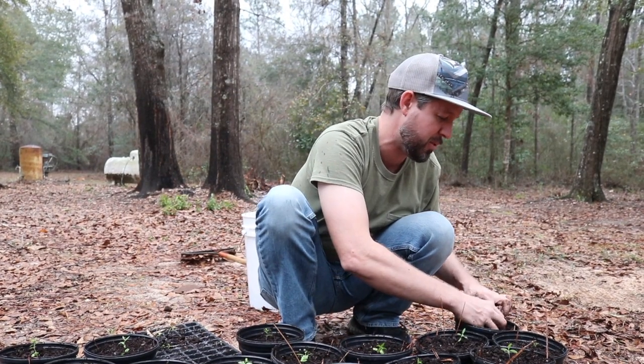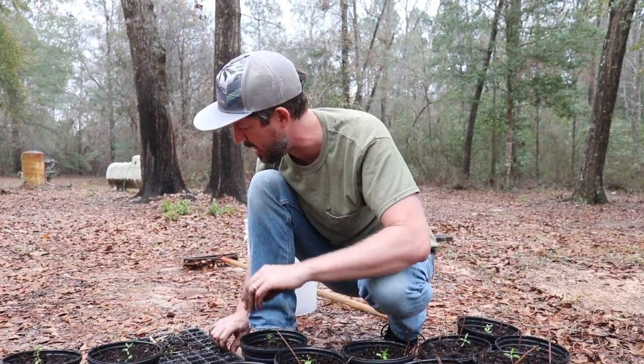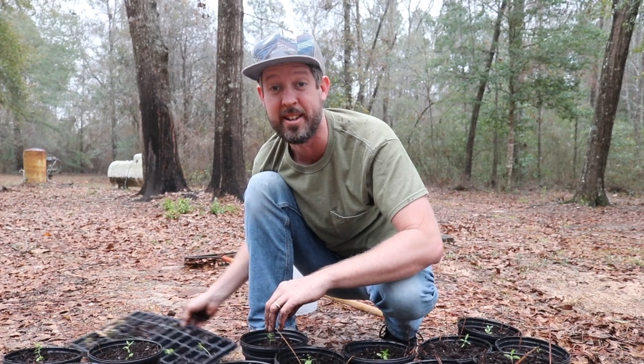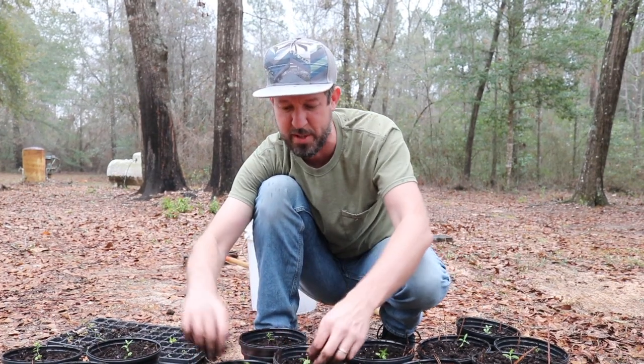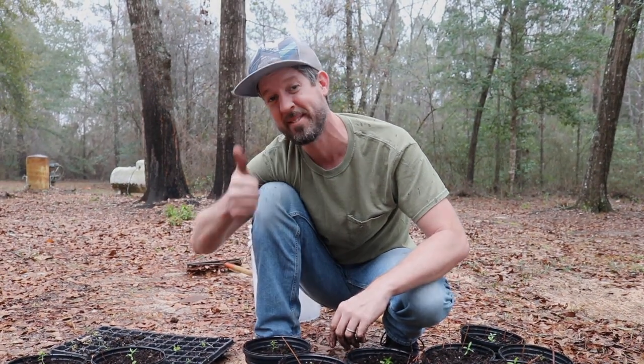Thank you for joining me. If you want to learn how to propagate your own trees, I cover so many different fruit trees and a huge amount of plants — everything from grafting to air layering to starting from seed — in my book, Free Plants for Everyone. So check it out. And until next time, may your thumbs always be green.